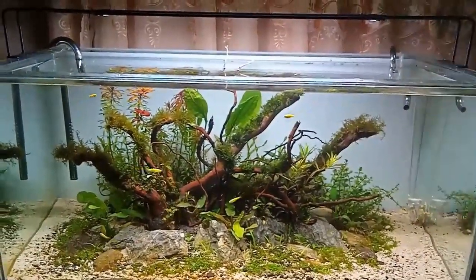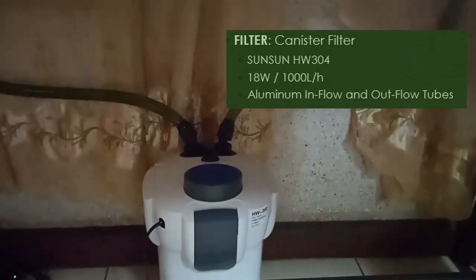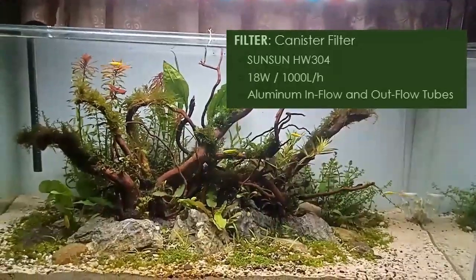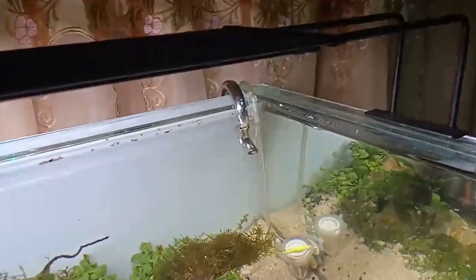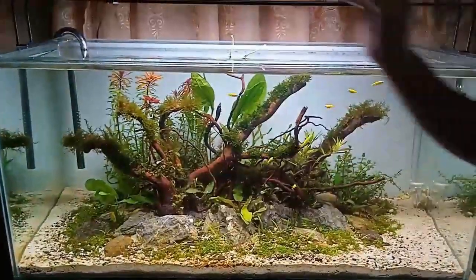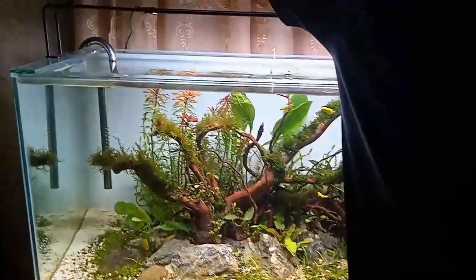The filter I use is a canister filter, the Sunsun HW-304, which has about 1,000 liters per hour of flow. For the outflow and inflow tubes, I use aluminum tubes placed in the corners of the tank so the water has a nice and natural flow — water goes in through one tube, gets filtered, then is flushed out through the other pipe.